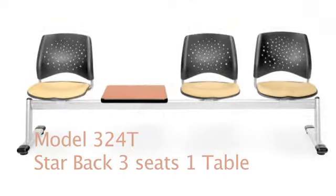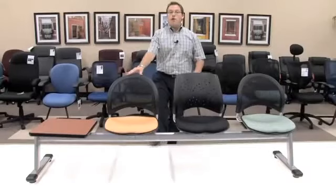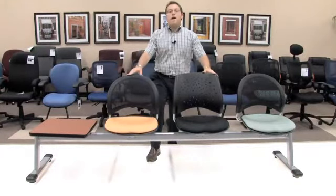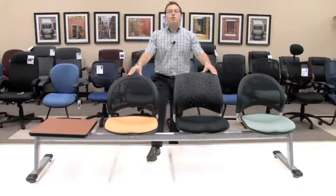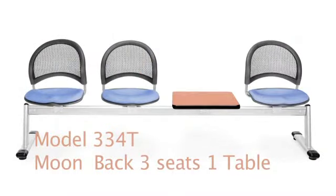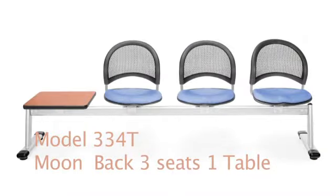In addition, if you wanted to purchase the all moon mesh beam seating with three seats and one table top, that would be our model 334T. The 334T is a great option for you if you want that nice, comfortable mesh, giving you also some added contemporary look to your room or workplace.